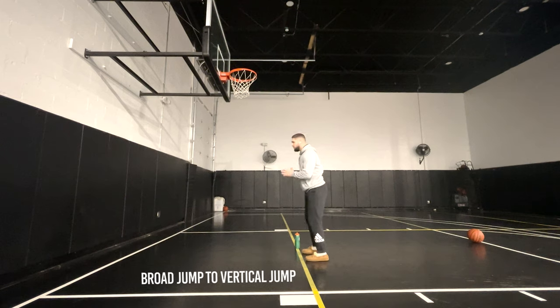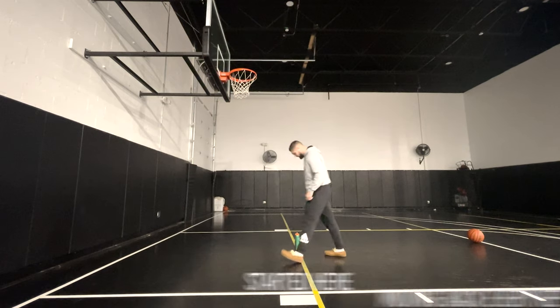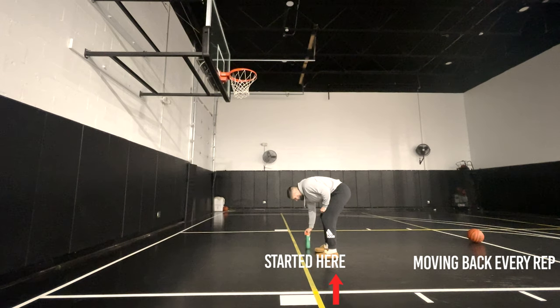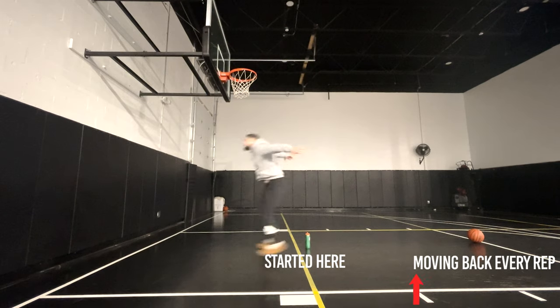What I'm going to do is give you guys a few exercises to do twice a week using the drop-off principle — and this is going to be the key, the moneymaker, to help you dunk within three months. The first exercise is a broad jump into a high object touch. This works best if you have a basketball hoop at your gym or in general, but it also works if you use a high ceiling, a high wall, or a tennis ball hanging from the ceiling.